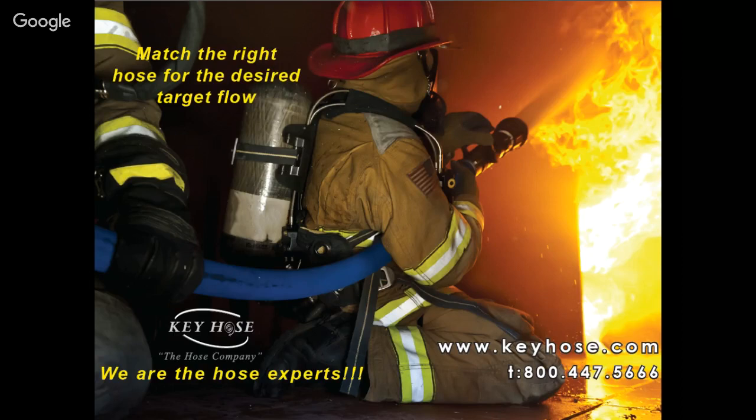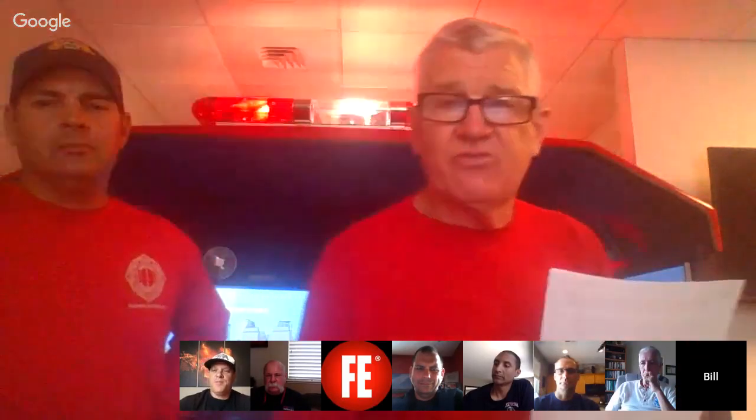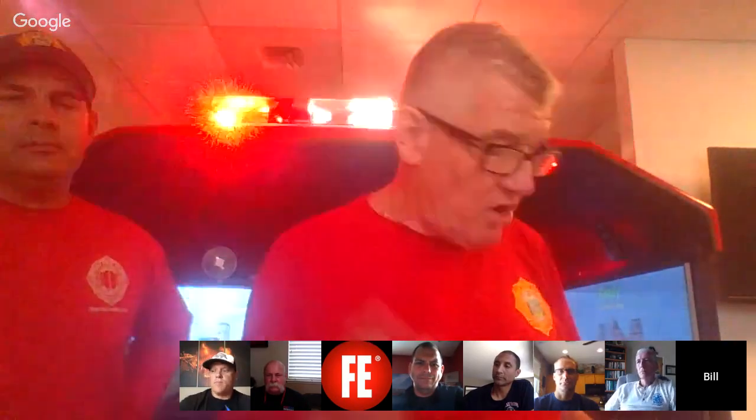We can achieve a flow of 250 gallons a minute at 45 pounds nozzle pressure on an inch-and-an-eighth tip, and that requires an outlet pressure of 105 PSI for 225 feet. One of the great things about Key Hose — specifically Key Combat Ready — is the remarkable flow capabilities. Our target flow is 250 gallons a minute, but what if we don't have the optimum pressure? To flow 250 GPM through 225 feet of Key Combat Ready two-inch hose would require an outlet pressure of 105.